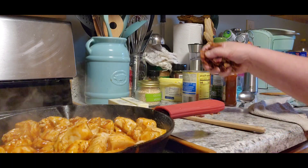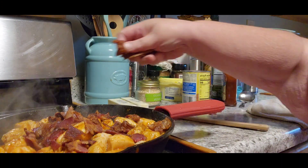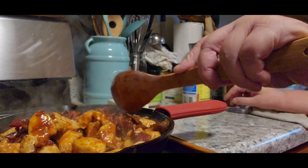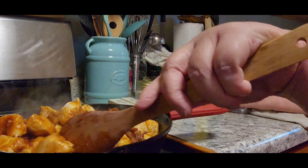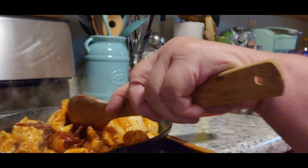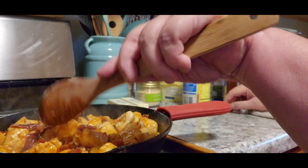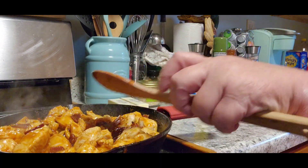Now I'm going to add some bacon to it — looks like quite a bit of bacon — and mix that in. I was going to make rice to go with it but Tom wants potatoes. He got used to potatoes yesterday, but I'm not mashing them today. They'll just be cooked whole and then he can add his sour cream. Now we've coated that bacon as well.